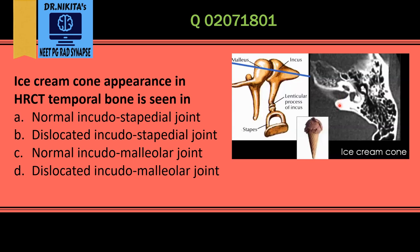The ice cream cone sign is seen in the normal incudomalleolar joint. The round thing is the ice cream scoop and the incus forms the cone of the ice cream. The ice cream scoop is the head of the malleus. So this is a normal incudomalleolar joint.